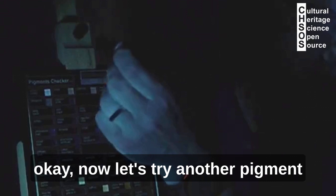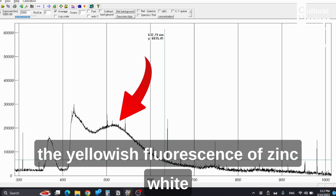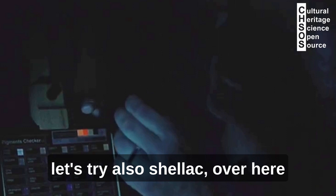Now let's try another pigment — for example, Zinc White, which is over here on the top. It is a yellowish color. We stay with the probe at about one centimeter and start the acquisition. Now we are looking at the yellowish fluorescence of Zinc White.